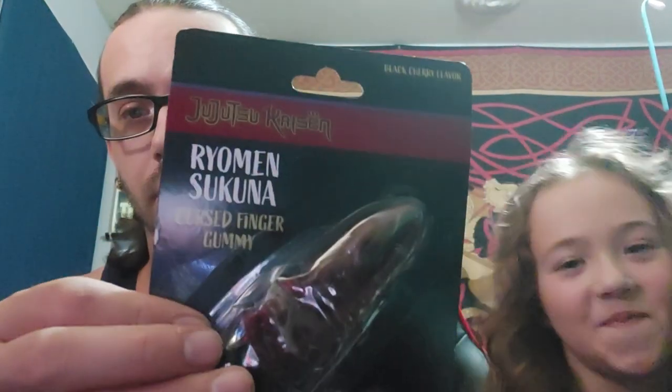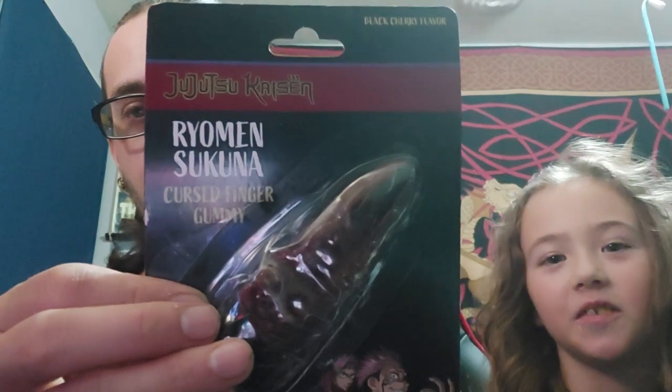Hey, what's up everybody? Me and Tiny Pickle are going to try the Jujutsu Kaisen Sukuna Curse Gummy Finger, purchased at Five Below.